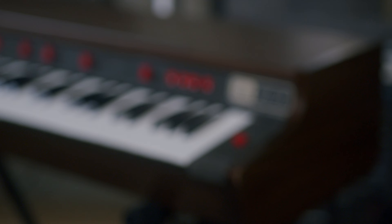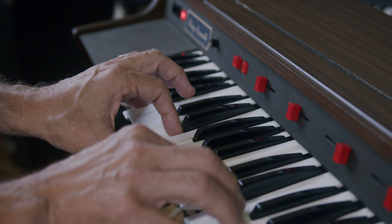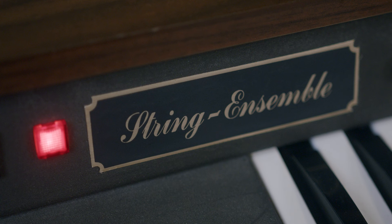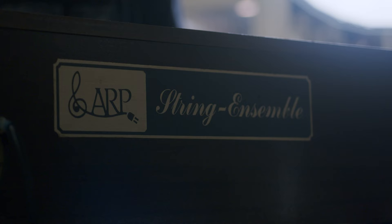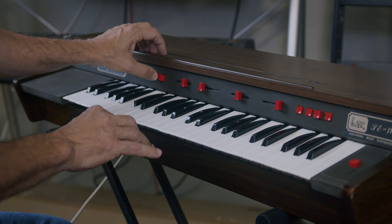The Selena String Ensemble was the de facto string sound of the 1970s and 1980s. It was used on thousands of records, and the great thing about it is it sits so well in a mix. It was made by a Dutch company called Eminent. They first made it as part of an organ add-on, then came out with it as a standalone string machine. It was marketed in Europe by Eminent, but also in the U.S. by ARP, which caused some confusion — all units were made in the Netherlands by Eminent, and ARP simply rebranded them.